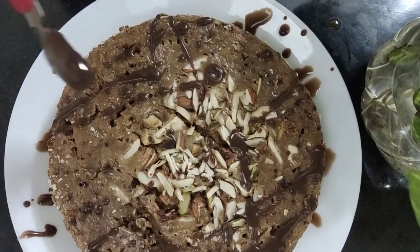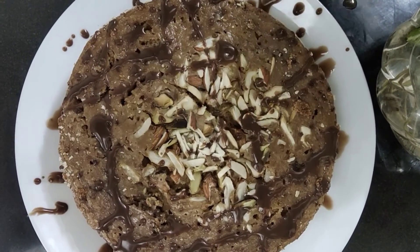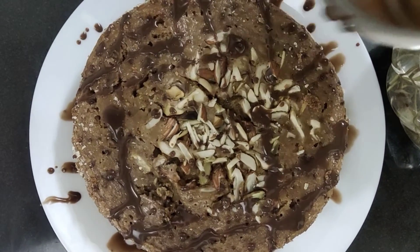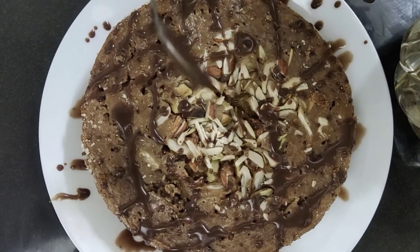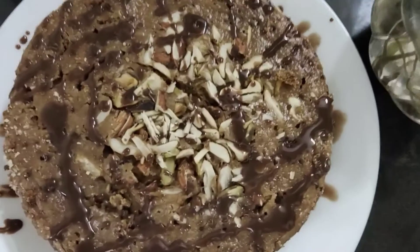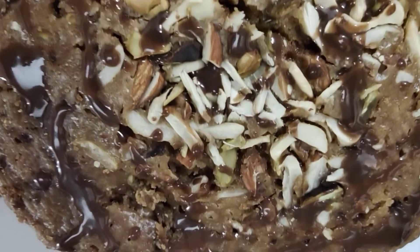If you want to try this cake, let me know in the comment section. Please like, share, and subscribe. Thank you so much!